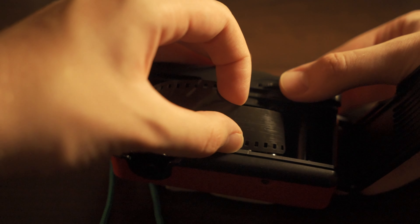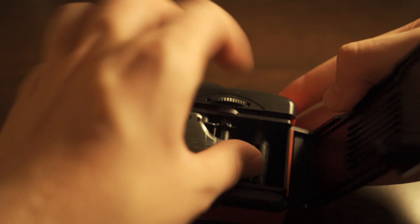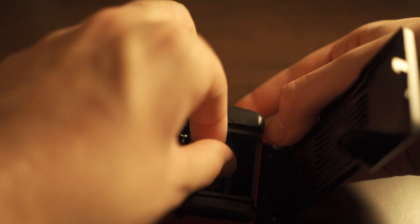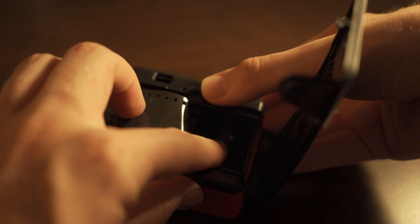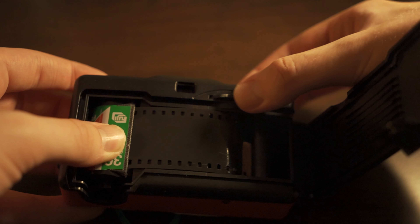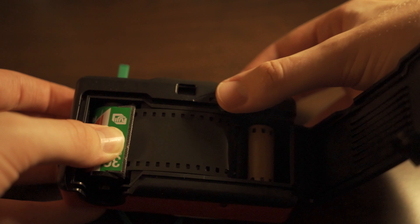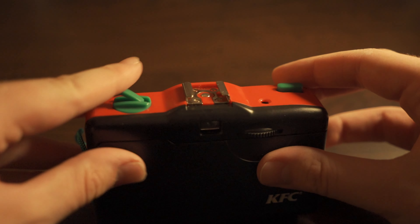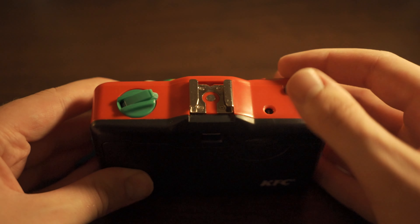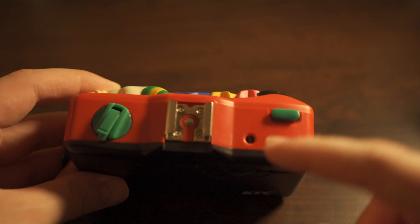Then grab your film leader and move it over to the take-up spool on the right. Make sure you just get it inside the little hole there and give it a little push to make sure it actually catches on. Then start advancing the film winder so you can make sure it's actually taking up your film before you close the back. Then just take maybe one, two, or three photos to make sure you're past the start of the roll, and you should be good to go.